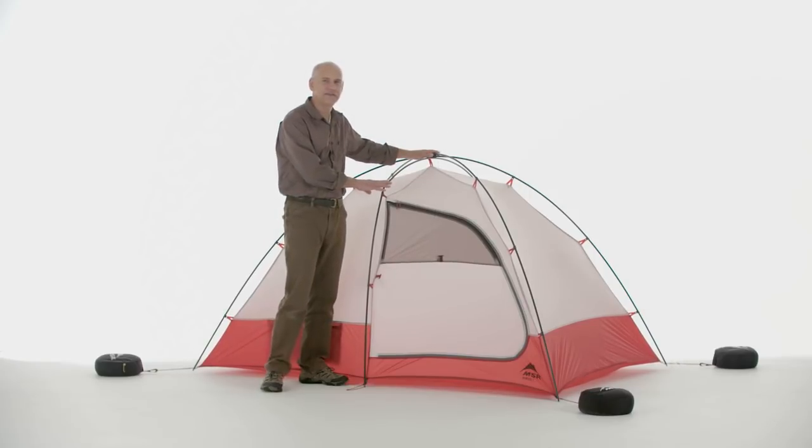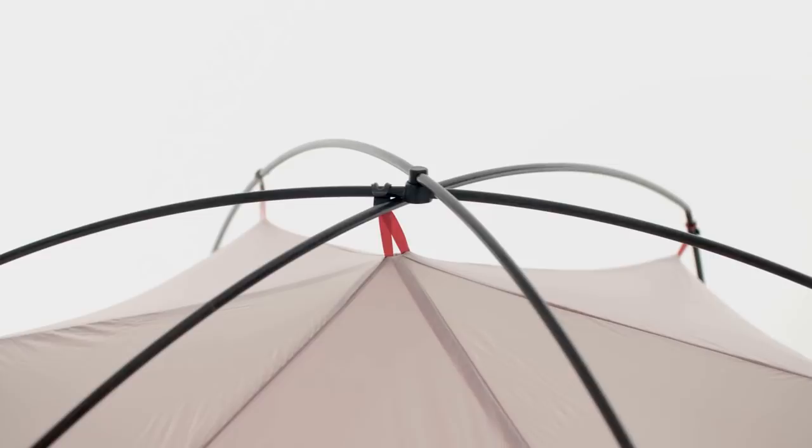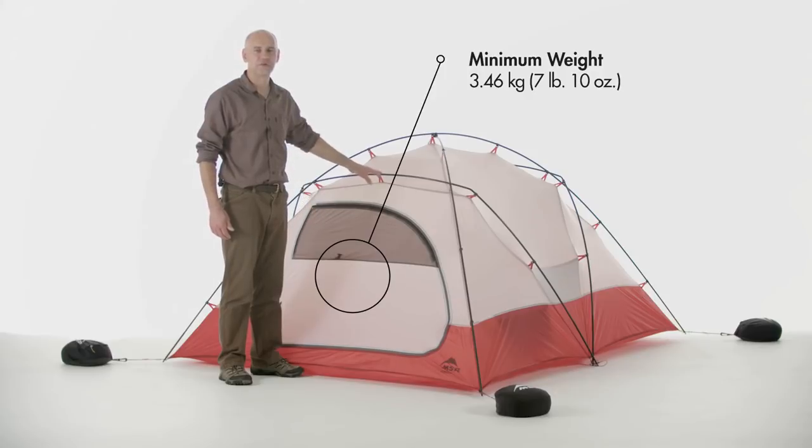The first being the Easton Cyclone tube set combined with our unique geometry, which makes for a really strong tent, especially at the top where you need it for snow loading. The remote 3 has all the features of the remote 2 with an additional cross pole to accommodate a third person.